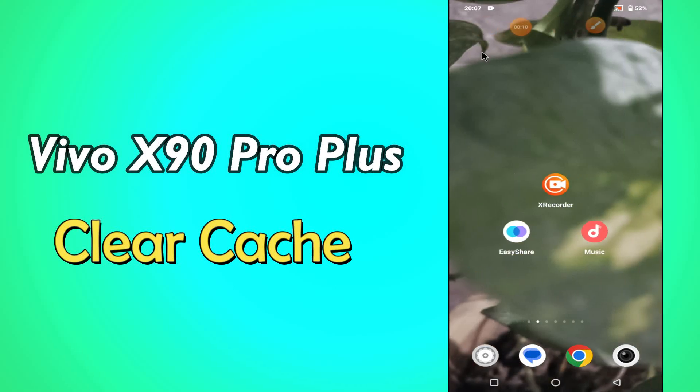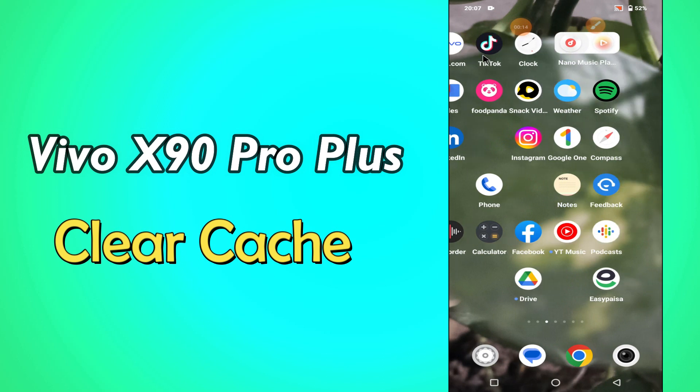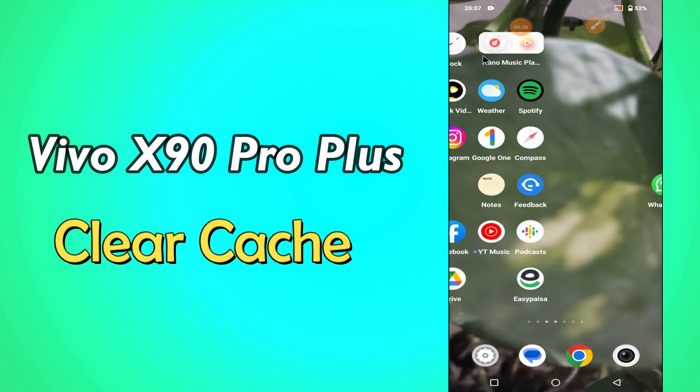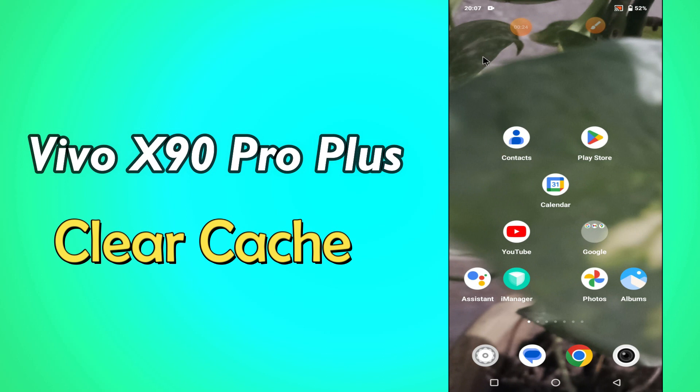Hi everyone, hope you are fine. Welcome to my YouTube channel. In my today's video, I'll be telling you how to clear cache from Vivo X90 Pro Plus. But before we start, don't forget to hit the red subscribe button and the bell icon to stay updated. Now watch this video and you will learn how to clear cache from Vivo X90 Pro Plus.